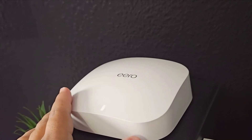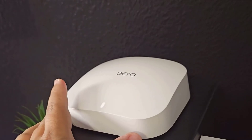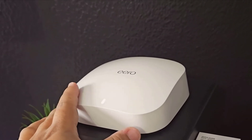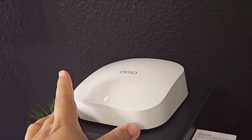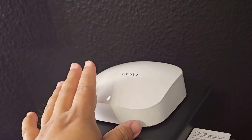Speaking of convenience, the Eero Pro 6E integrates seamlessly with Amazon Alexa. If you already have Alexa-enabled devices, they can become part of your mesh network and help manage your Wi-Fi with just your voice. Imagine telling Alexa to prioritize your work laptop's connection for a video conference — how cool is that?